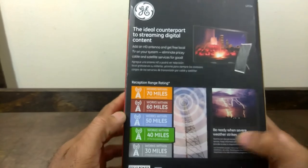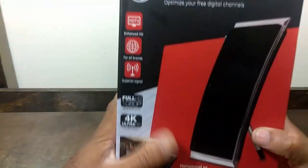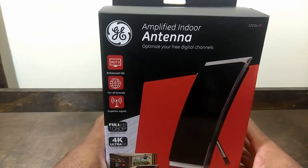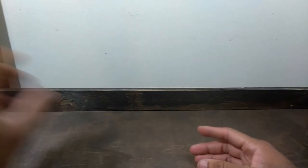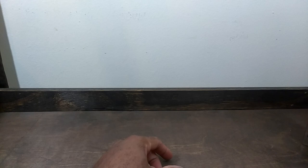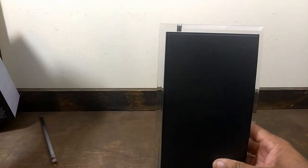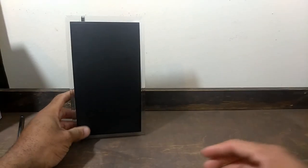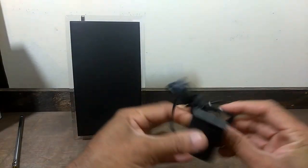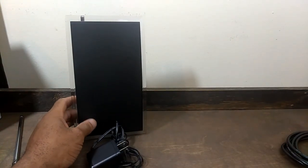This GE model is a 40-mile range antenna. This one was purchased at Big Lots for $25. They are available online for slightly more, but the cheapest I saw was about $23, though that was for the 30-mile range version. Here's what comes in the box: the antenna, a power adapter for the amplifier, and a six-foot coaxial cord.